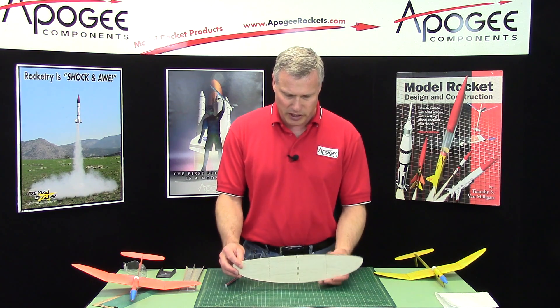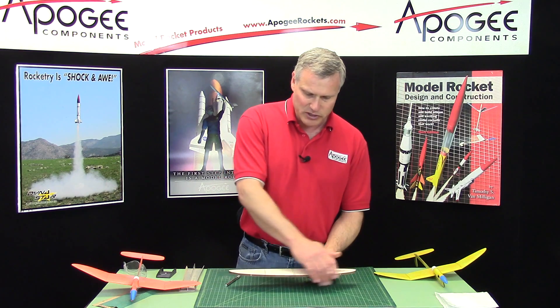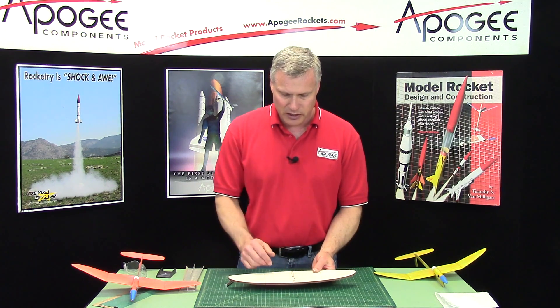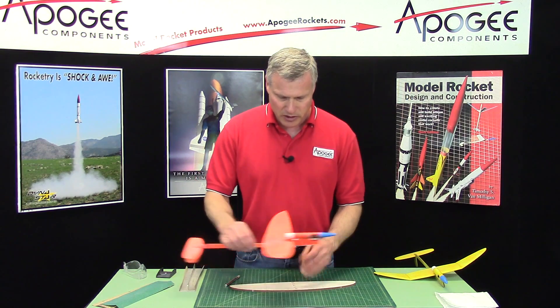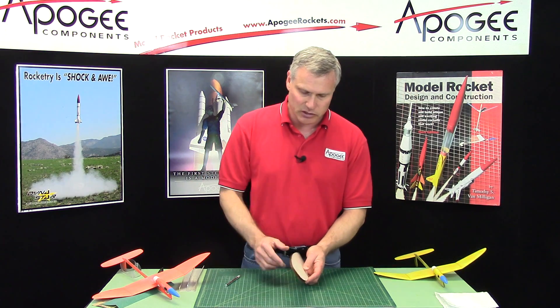If you look at the wing, we have a flat side and a more rounded side. The rounded side is going to be the trailing edge of the wing — trailing means the back edge, like this one right here. The other end is the leading edge because it leads into the glide.